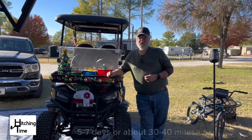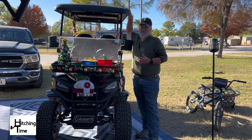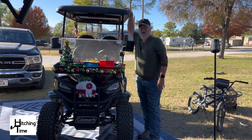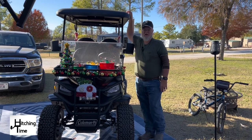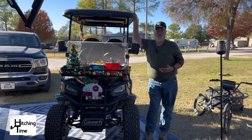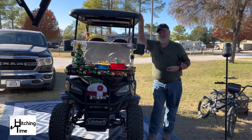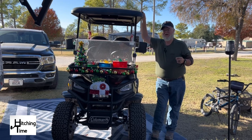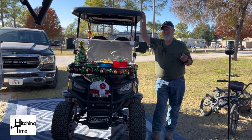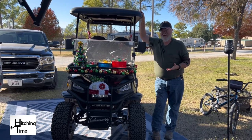The battery does last about five to seven days depending on how much we use it, so we really like it. It is about six and a half feet tall — about 70.5 inches to the top of the roof. So if you're going to transport it in an enclosed trailer, it's going to need to be at least seven feet on the inside, and that was one of the hardest things for us to find.